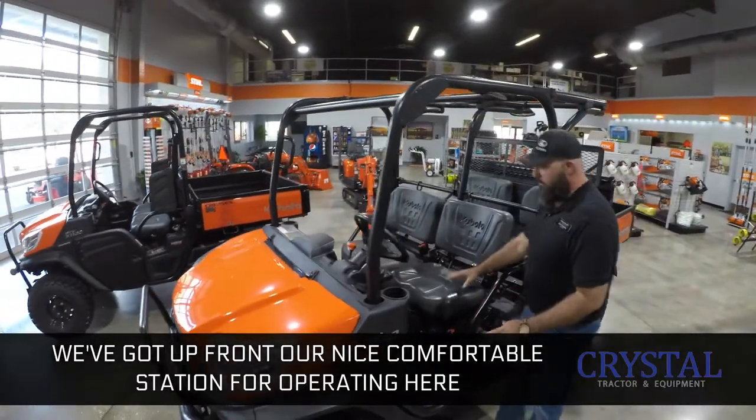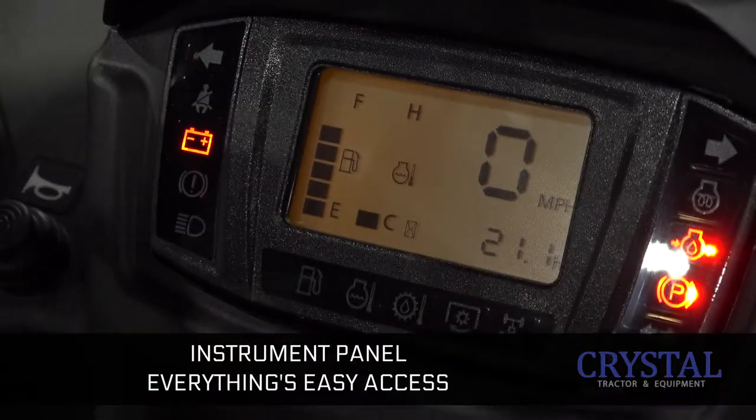Up front, we've got a nice comfortable station for operating here. Instrument panel, everything's easy access, very comfortable.